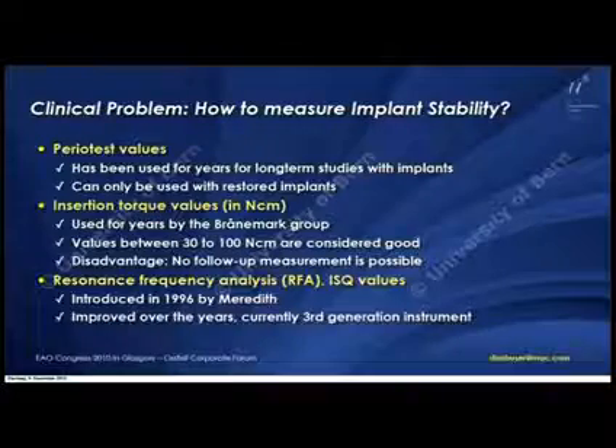We started to talk intensively about how we could measure implant stability to make that decision, because in the long run it's always about whether we can use it later in daily practice. When you look at the techniques to measure implant stability, at that time I was thinking about Periotest values.